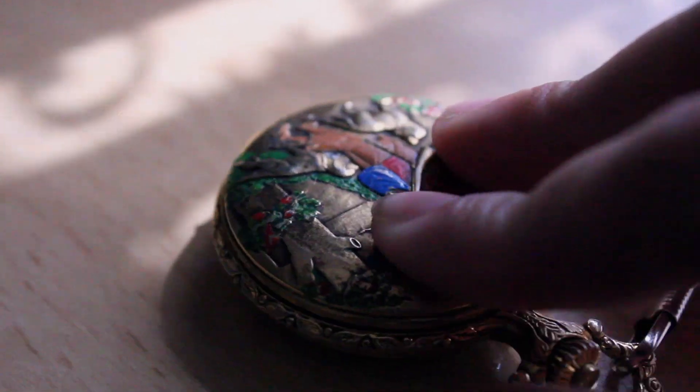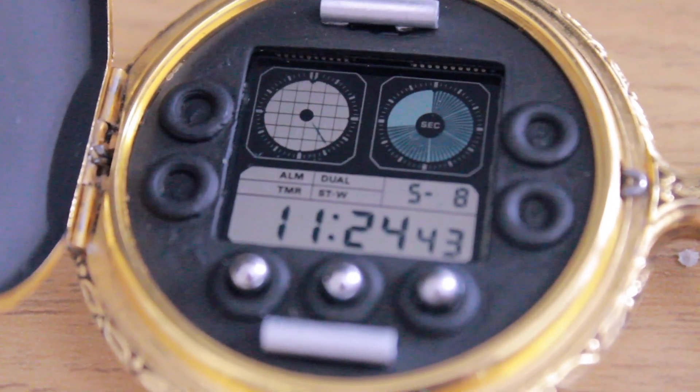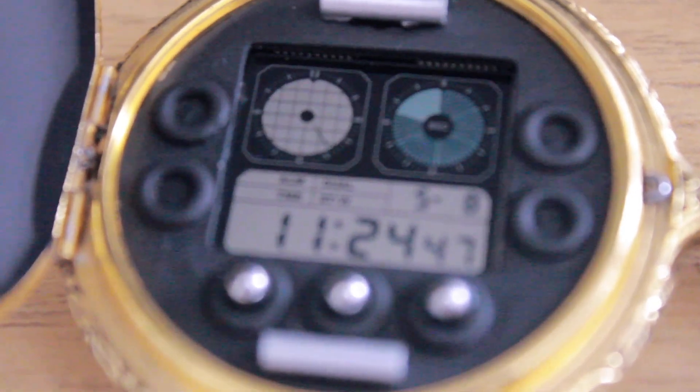After seeing this story for the first time back in 2012, I always wanted to wear a replica of the watch myself. But since the Casio Twin Graph model was so rare — which I'll get into later — it made me think that I'd never get the chance to own one myself.